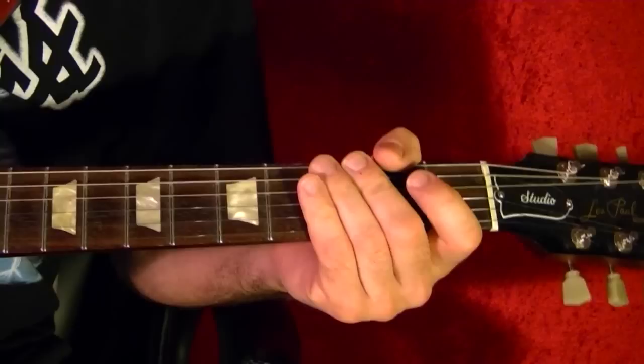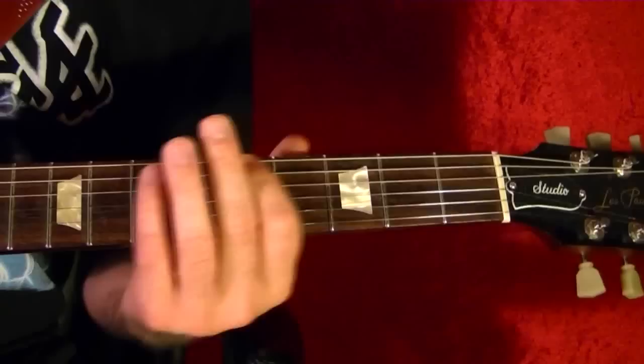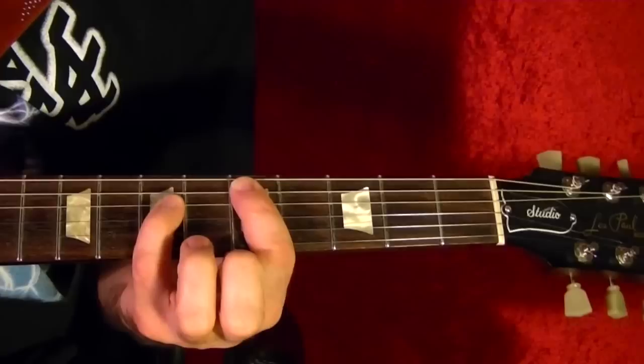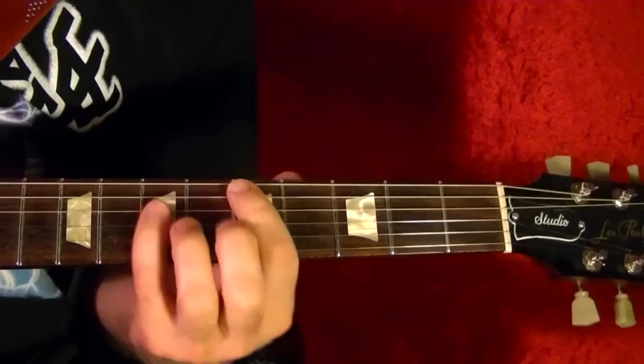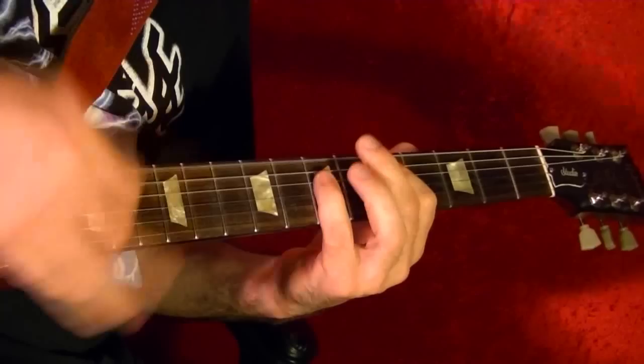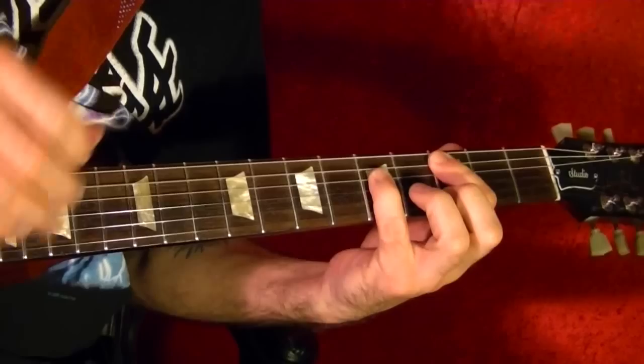Song number 15 is I Want Candy by Bow Wow Wow. It's got a Bo Diddley feel. The two chords are D played as a bar chord and C. So it's D five times — one, two, three, four, five — down to C, then D again. Just like that right through the whole song. I hope this lesson has been helpful — thanks for watching.